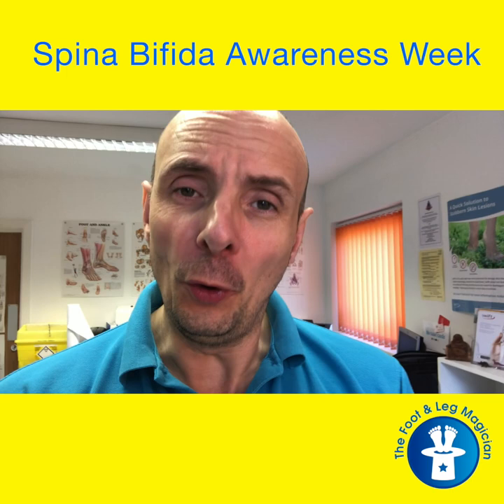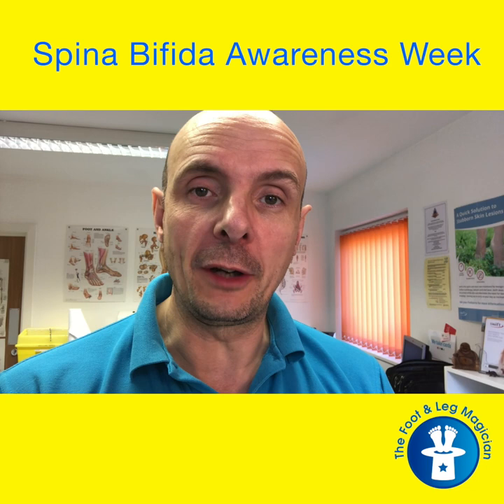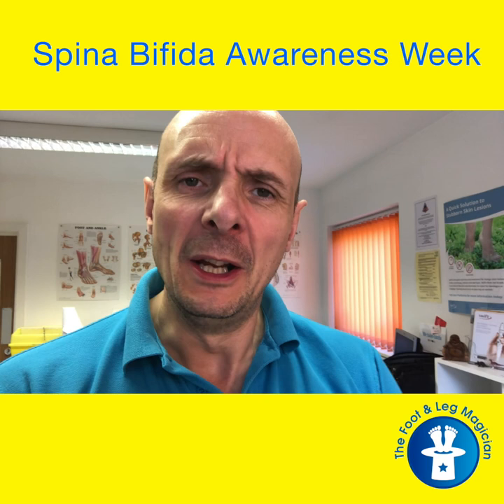Day four of my videos for Spina Bifida Awareness Week, and I thought what I would do is actually show you some of the problems which I have. I've talked about them in the video yesterday, about the kind of problems I get in my back and my foot, and I actually wanted to show you the changes which I've got from my club foot, and also from my Spina Bifida, and how it affects my lower limbs.